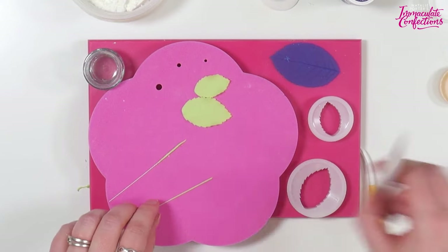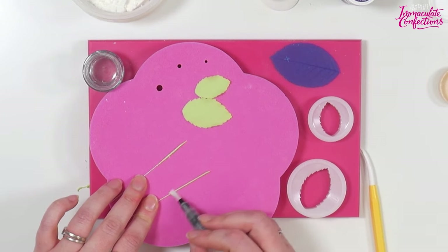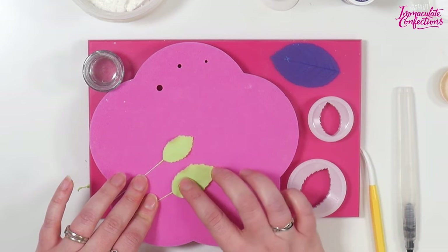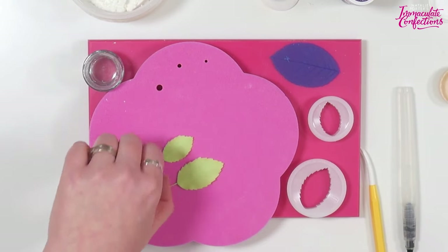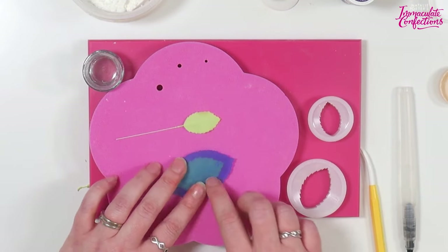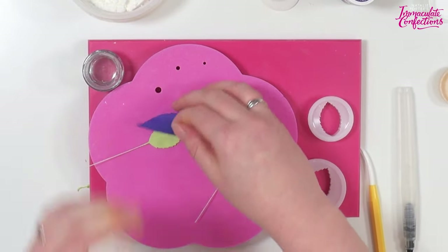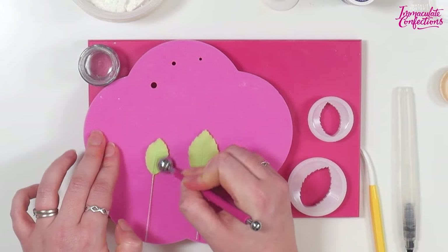Pop a little glue on both and gently press our leaves on top. You want the twiddles to be about two thirds the length of the leaf. Then take the Veiner, pop it on, make sure the central vein lines up with the center, and give it a really good press. For a final flourish, just run the ball tool around the edge to give it a little bit of shape back. You can dry some of them with a little twist this way or that way so that they've got some movement - you don't want them completely static like semaphore flags.